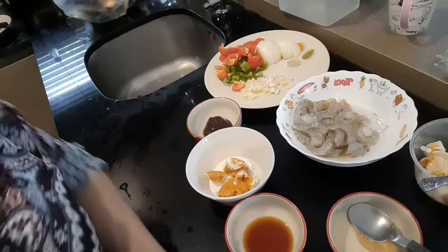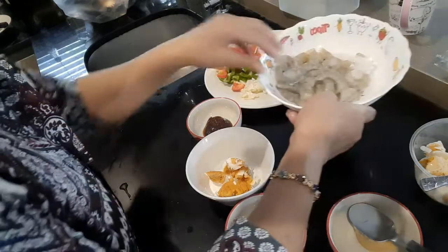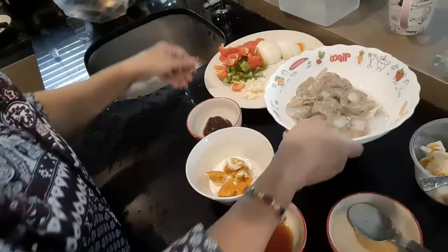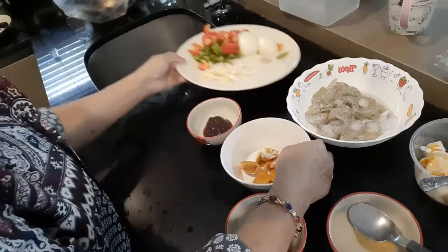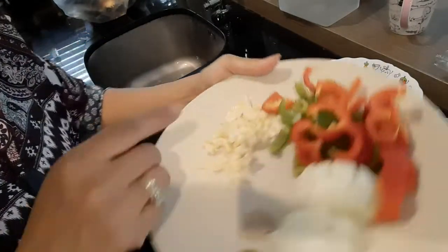Hi, welcome to my channel. Today I will make shrimp sauté egg, and my ingredients today are shrimp, sauté egg, onion, bell pepper, and garlic.